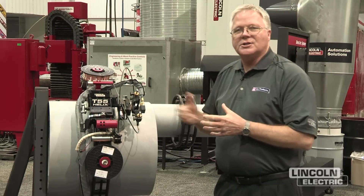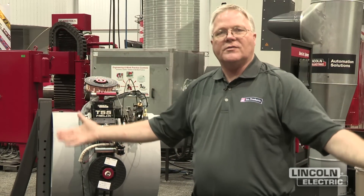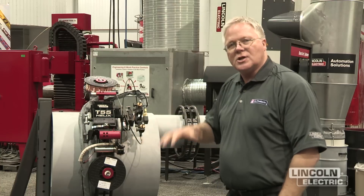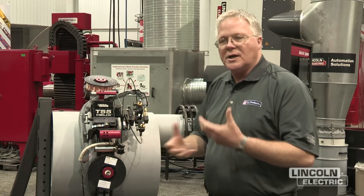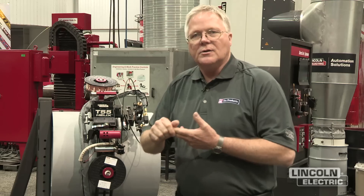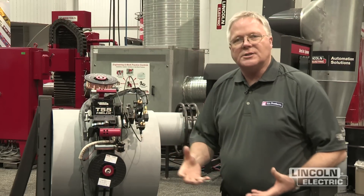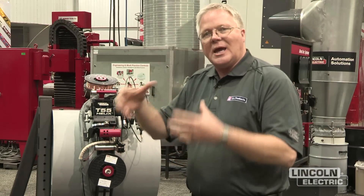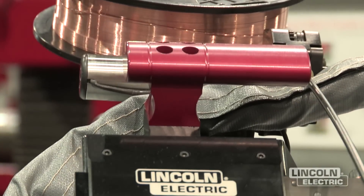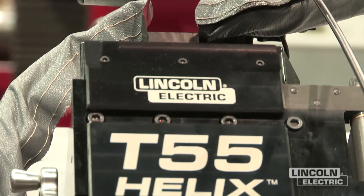This package is designed to handle pipe sizes from six inches on up to infinity to flat. The most common applications are where there's any type of fixed piping — power generation, pipe transmission, cooling systems — anywhere where the pipe can't be rotated and we need to drive the welding head around the pipe is the application you'd be looking for with this type of equipment.